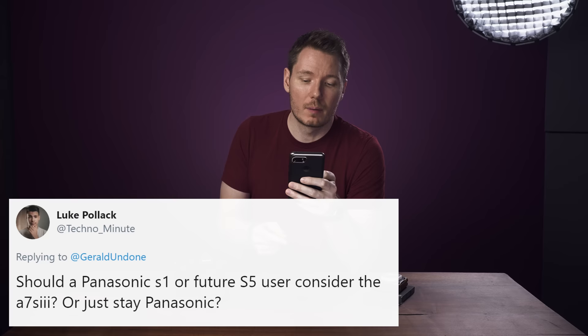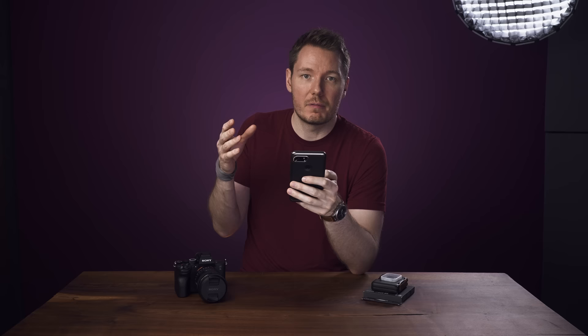Luke asks: should a Panasonic S1 or future S5 user consider the A7S III or just stay Panasonic? The major decision there would be lenses and autofocus. If you need good autofocus, there's a huge difference between the A7S III and the Panasonic cameras. If you're not autofocusing at all, you have a ton of lens options for Panasonic. I still think the image coming out of the Panasonic S1 and S5 is fantastic, so if you're just looking for a great image, you're probably not going to get a huge improvement going to the A7S III. The big differentiators are autofocus and solo shooting ergonomics.